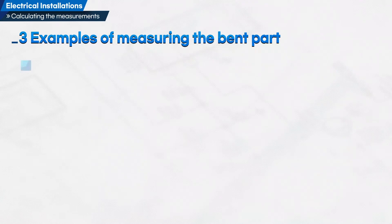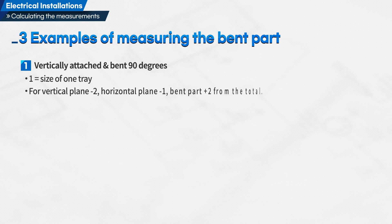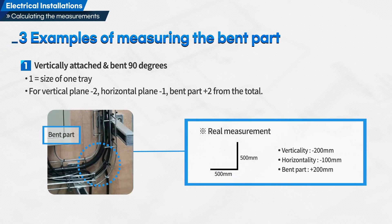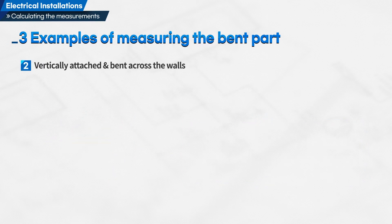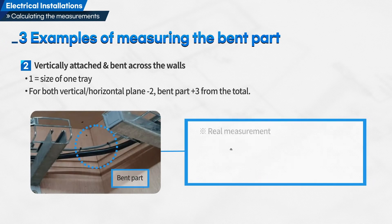Calculating the size of a cable tray according to bending methods — three examples of measuring the bent part. Example 1: vertically attached and bent 90 degrees. The size of the tray equals: for the vertical plane, minus 2; for the horizontal plane, minus 1; bent part, plus 2 from the total. Example 2: vertically attached and bent across the walls. The size of one tray equals: for both vertical and horizontal plane, minus 2; bent part, plus 3 from the total.